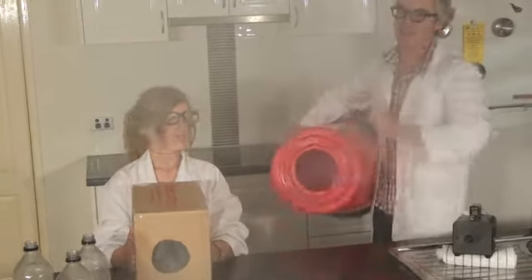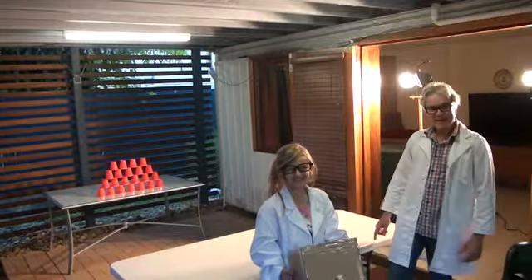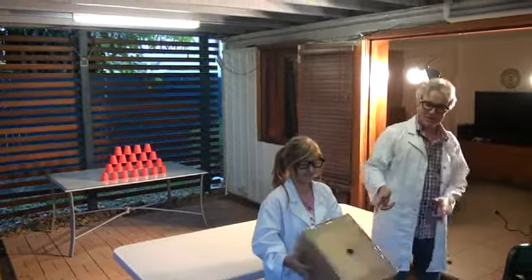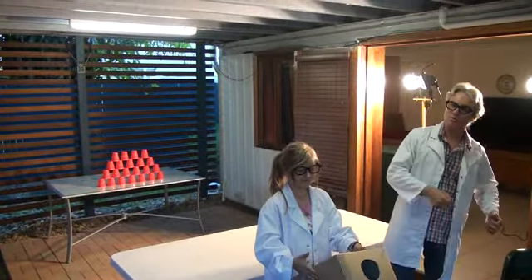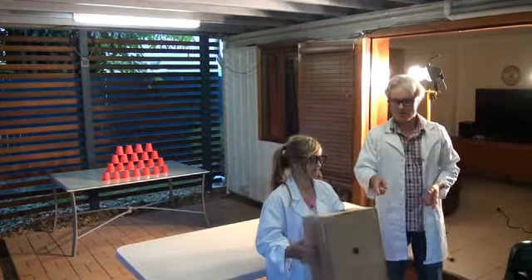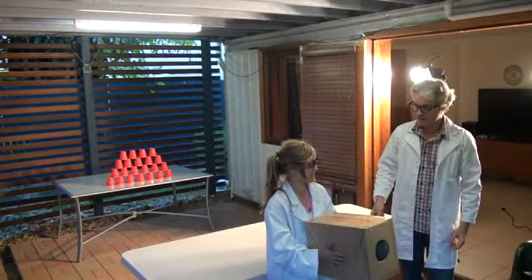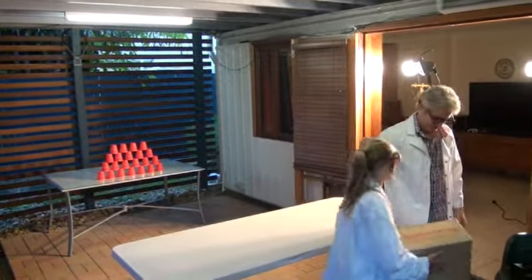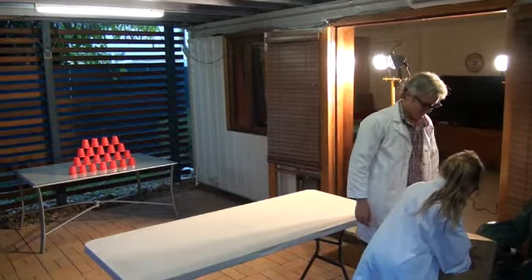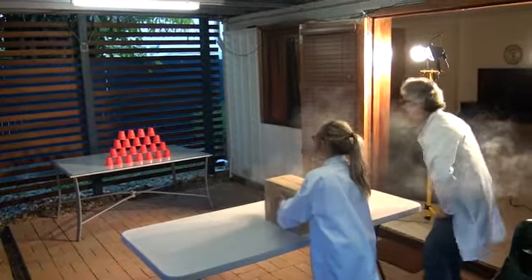That looks good. I think we've got to take this outside. So we're now in location and we're going to use our little fog cannon to blast these cups down the end. The best way to do it is to fill the box full of fog so you can actually see the ring itself. Let's give it a try. Fully charged, ready to go. Fire!